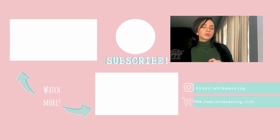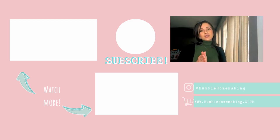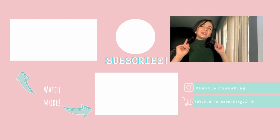If you liked this video, please like, comment, and if you're not subscribed yet, please subscribe with the little notification bell and share this video. I'll see you next time — bye!